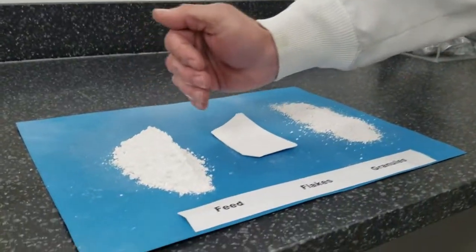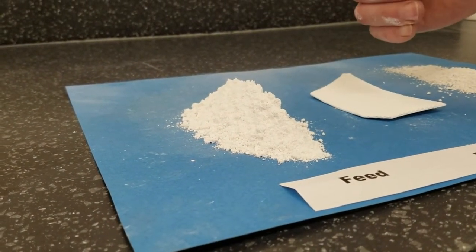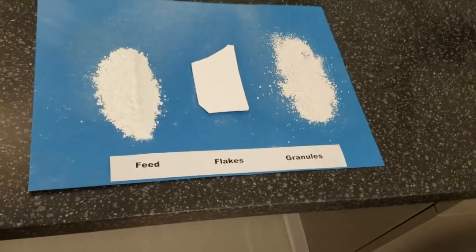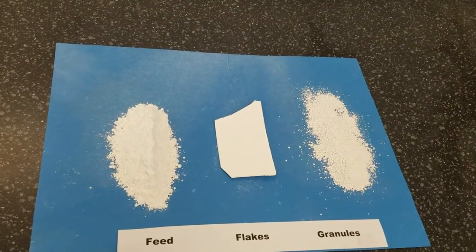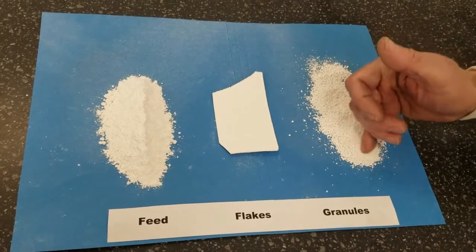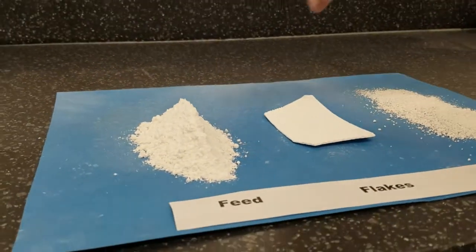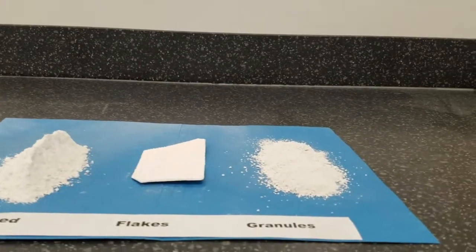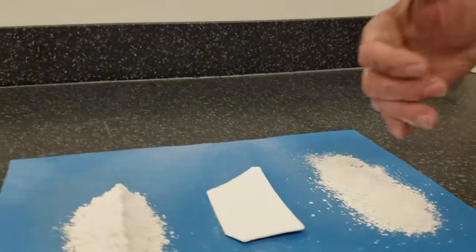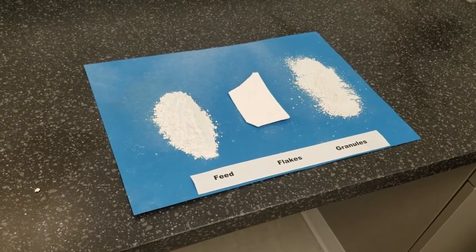I just demonstrated that the material we were given here does not have good flow properties. What the Alexander Work machines do is they take the very, very light, fluffy powder — I'm calling that the feed — and compress it between two counter-rotating rolls into a solid flake. No binders are used, only high hydraulic pressure in order to compress the material into the flake. The flake is then gently ground into granules. If you look at the feed versus the granules, you can see the high angle of repose on the left — the material just stacks up and does not want to flow or cascade down. Versus these granules, when I squeeze them together, they fall apart into a much lower angle of repose, which indicates better flow properties for the material.